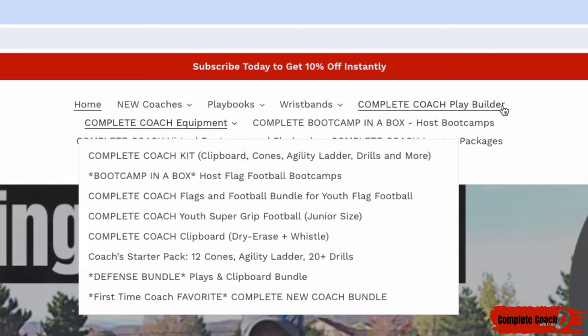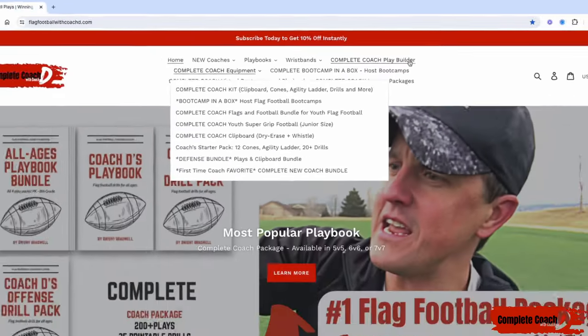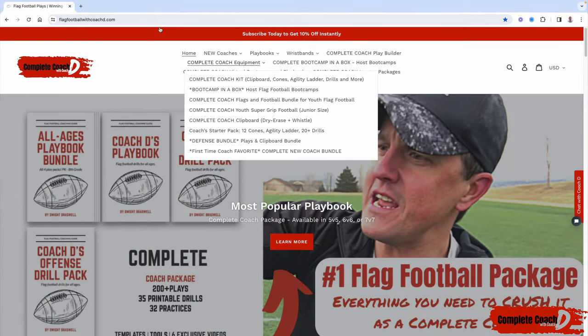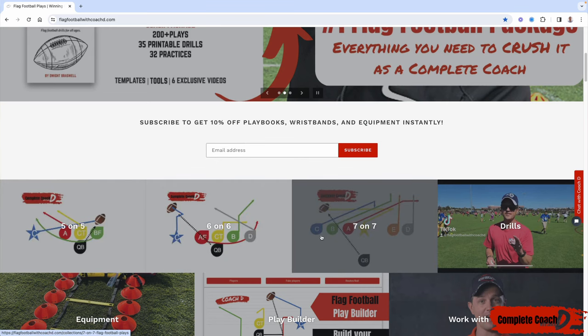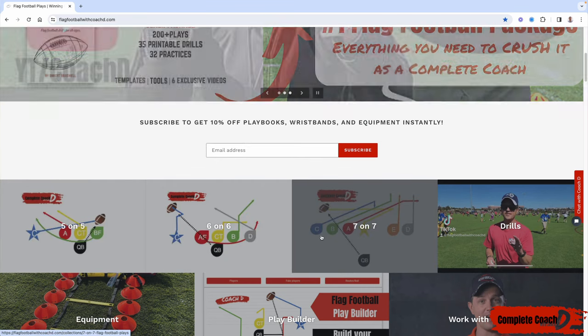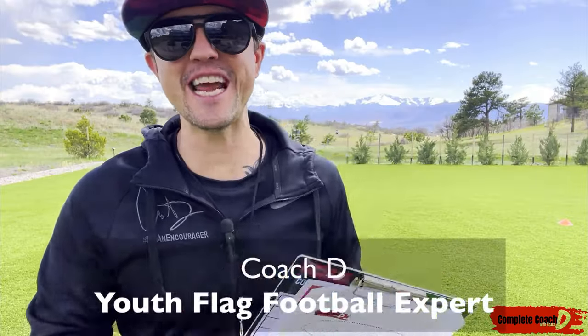If you want to customize and mix and match plays to build your own playbook, that's the play builder. I'll import any plays you grab so you can mix, match, and customize, then print it out for wristbands one per page or four per page. Everything at flagfootballwithcoachd.com comes in 5v5, 6v6, or 7v7. Now let's jump into this week's video.